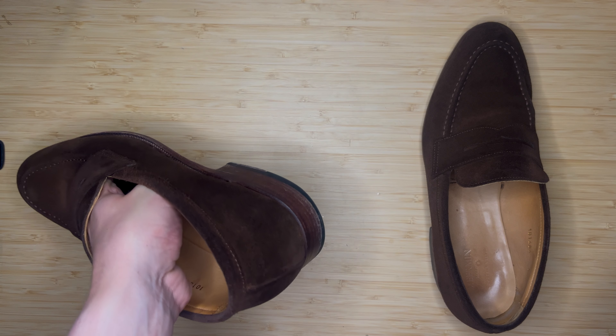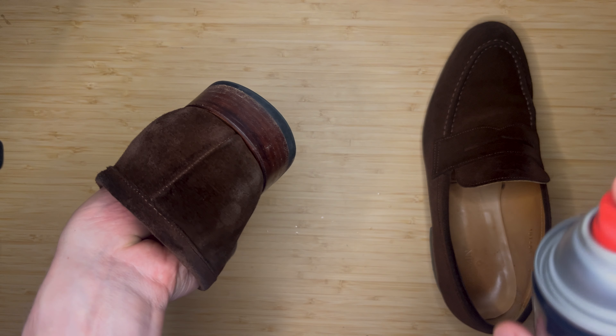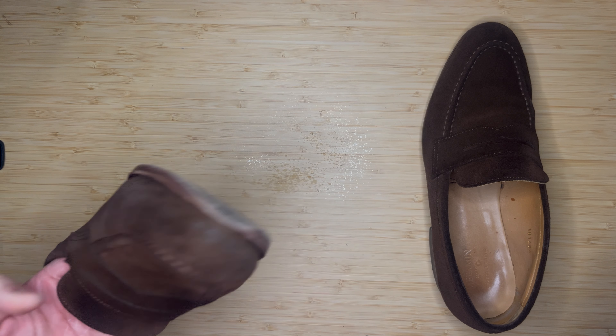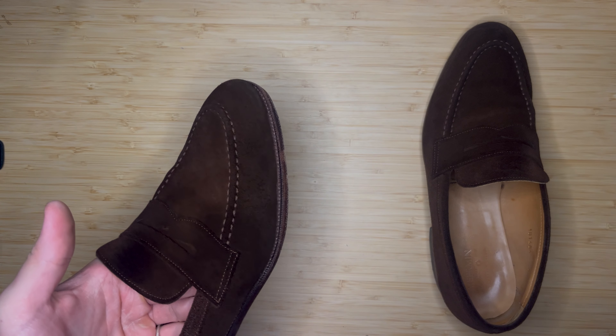Ultimately, suede is a pretty easy material to upkeep and maintain. If you do run into an issue, don't wait too long to fix it — whether by brushing it out or by using your suede eraser or something along those lines.